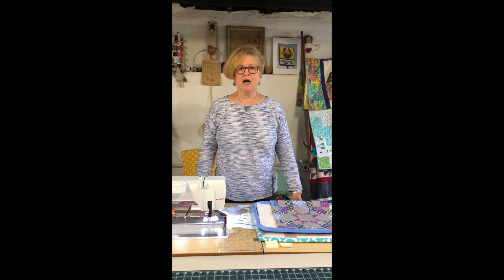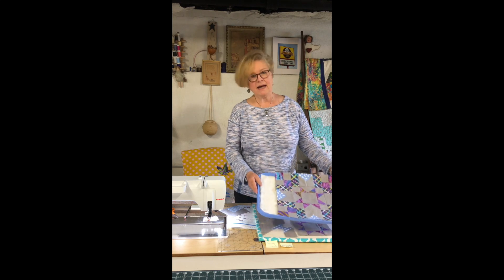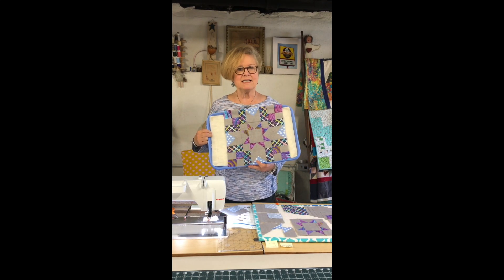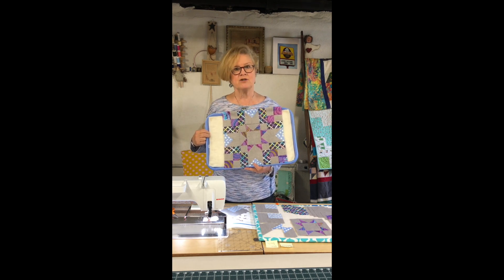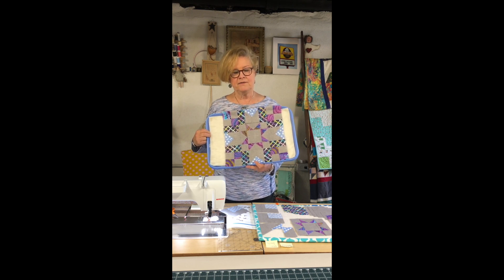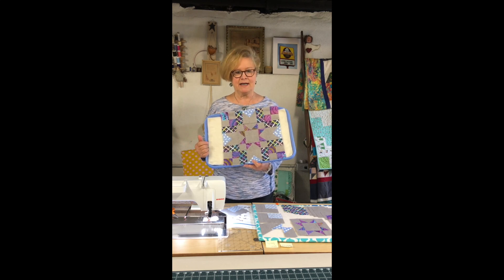Today I'm going to be demonstrating Block 8, which happens to be called Black Beauty. And the block that I'm demonstrating today is the K-facet version. You will be receiving directions and a guided sheet with your particular colorway on it to follow, but this is the one that I'm going to be demonstrating today.